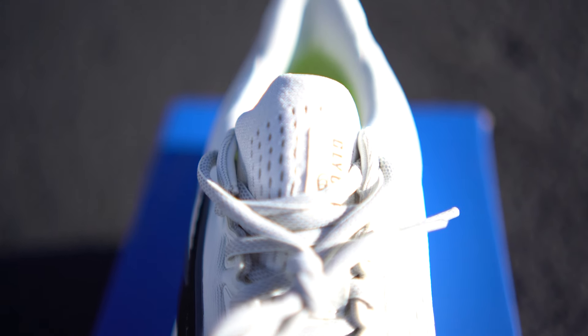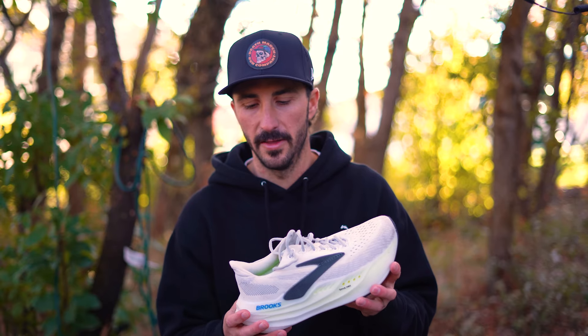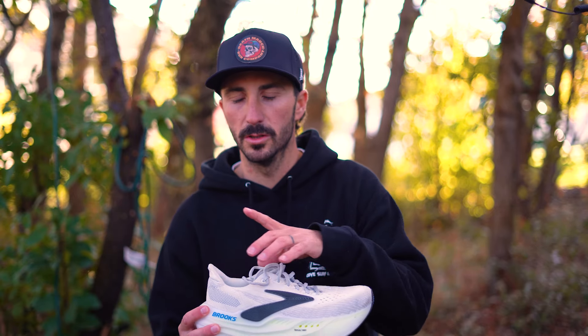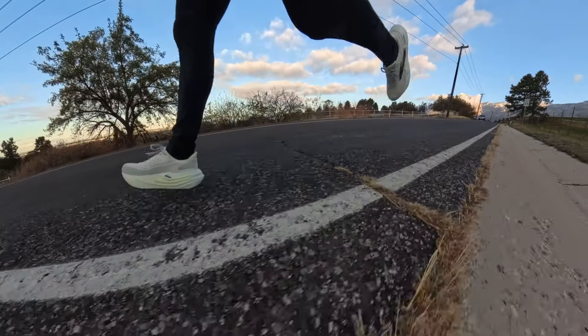Let's jump into fit and sizing. I am a size 9, I ordered a size 9 in these, and they fit perfectly in terms of length. In terms of fit, they are wider in the toe box — not quite an ultra or a Topo with the wide toe box, but they're on the wider end of average. If you're looking for a more narrow shoe, I would not go with these. I enjoyed a little bit of roominess in the toe box. The heel was also roomy, but I think that has more to do with the upper, which I'll talk about later.